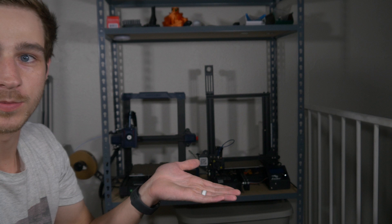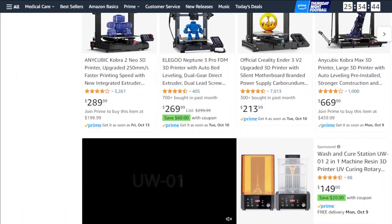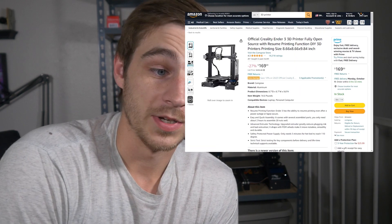Hopping right into the budget. The first and main expense that you're going to have when getting into 3D printing is the 3D printer itself. When it comes to entry-level 3D printers there are a lot of different options. I personally went with the cheapest one I could find, which luckily was actually a pretty decent printer for getting started — the Ender 3. Nowadays I definitely wouldn't recommend that printer as your first, considering there are a plethora of options for under $300.